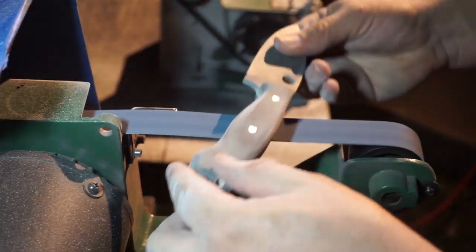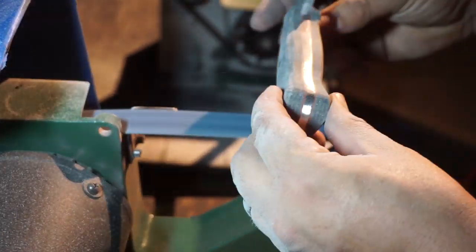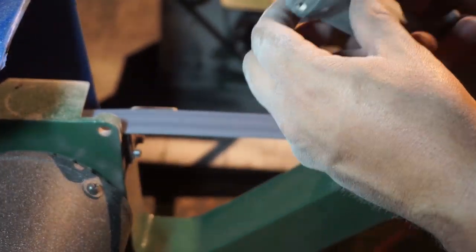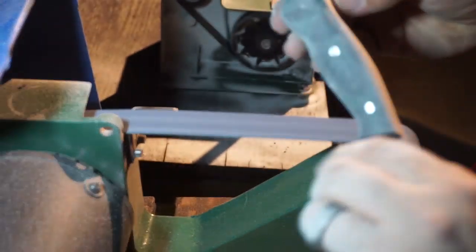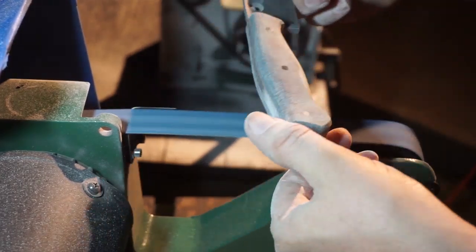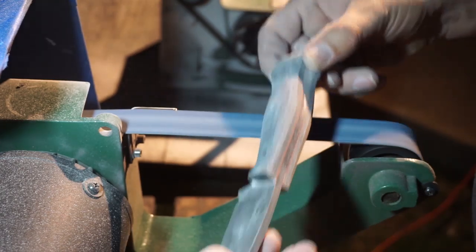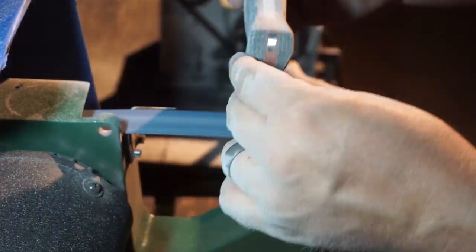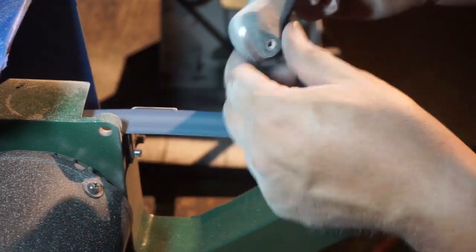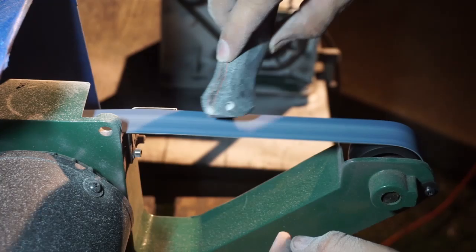The reason we're using a slack belt is so we don't have any hard edges cutting into the handle scales — it'll actually give a little bit and let us round things over and shape things to where they're really smooth. This is another 80 grit belt, same as on both machines. This is where we're taking our time and really refining the shape, getting into the contours, making sure things are smoother so when we do the next steps we're not having to work as hard.